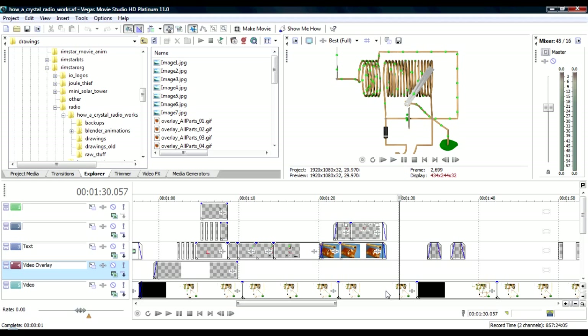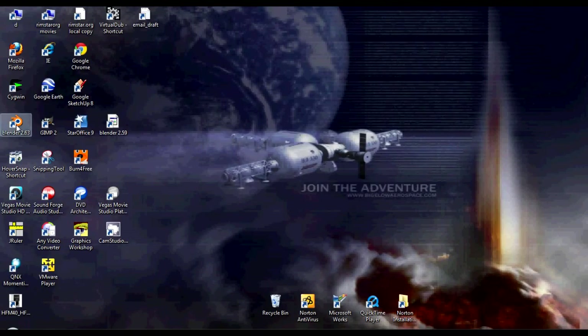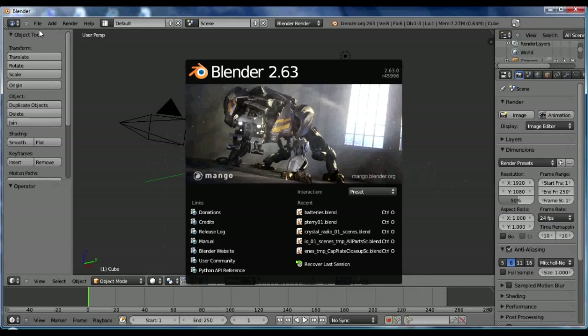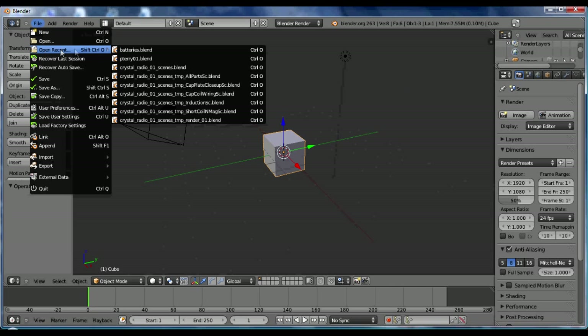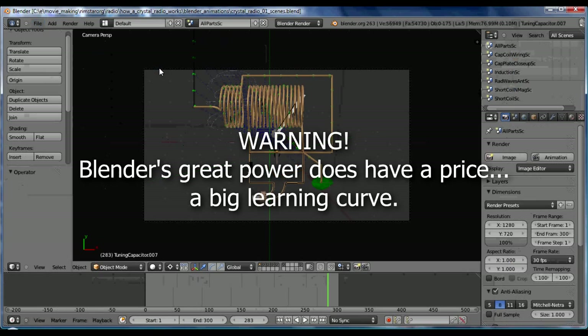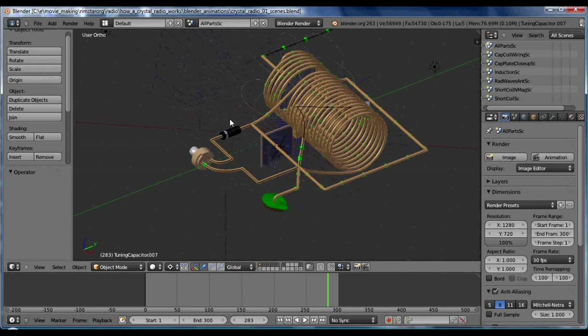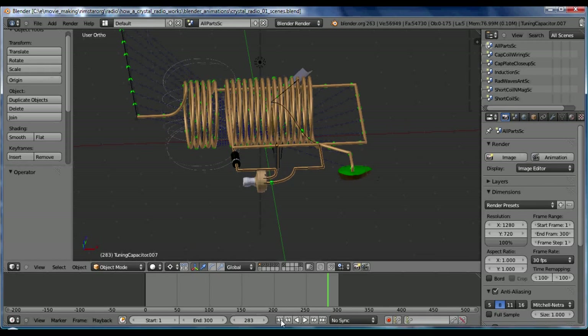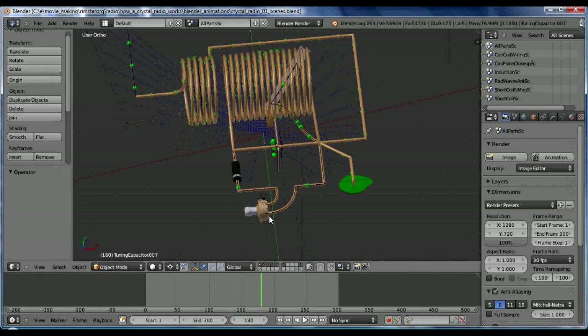To make that model I use Blender. Blender is a nice, free, very powerful, well-supported 3D modeling program. Here you can see the crystal radio circuit that I've made as a 3D model. So you can see it has moving electrons, magnetic fields, and all sorts of things in there. Very nice model.